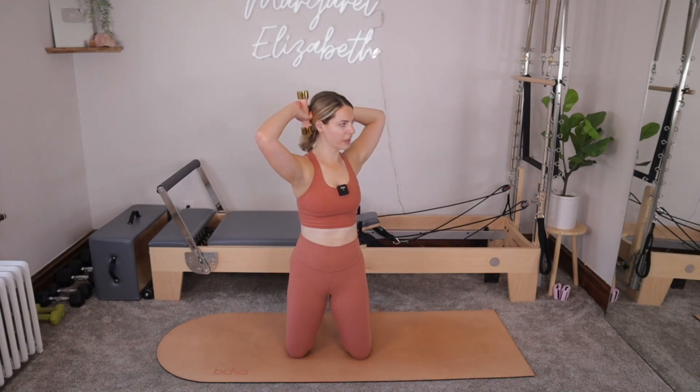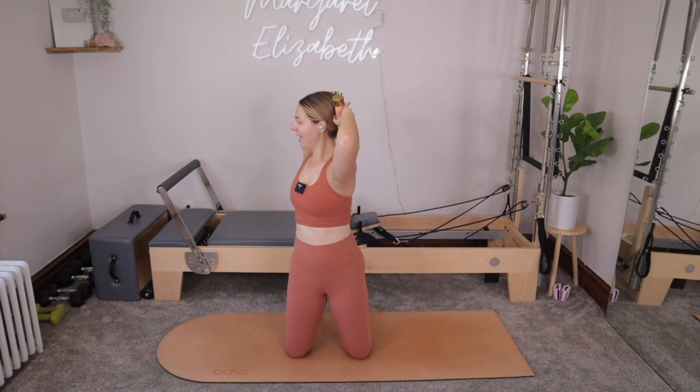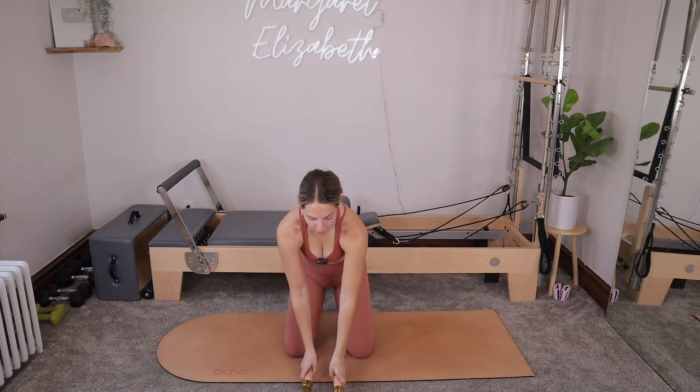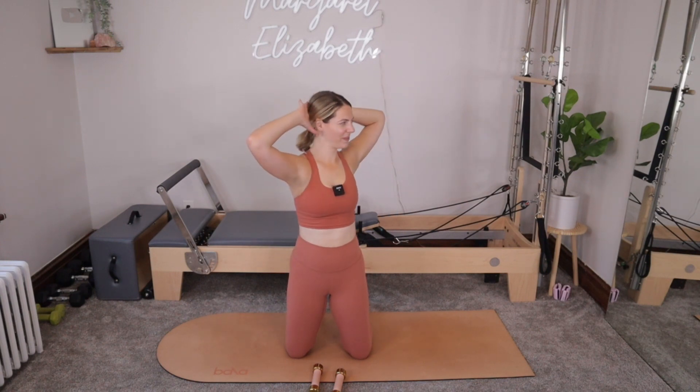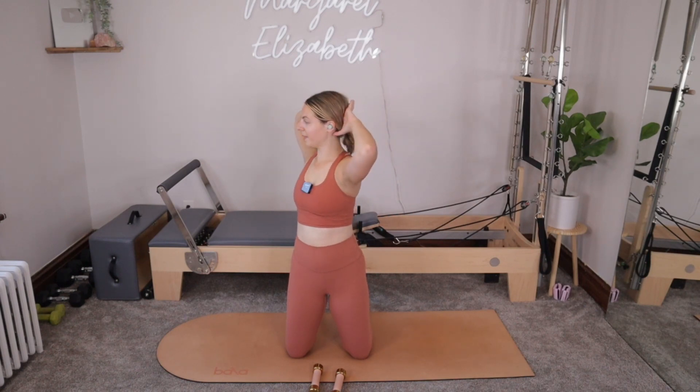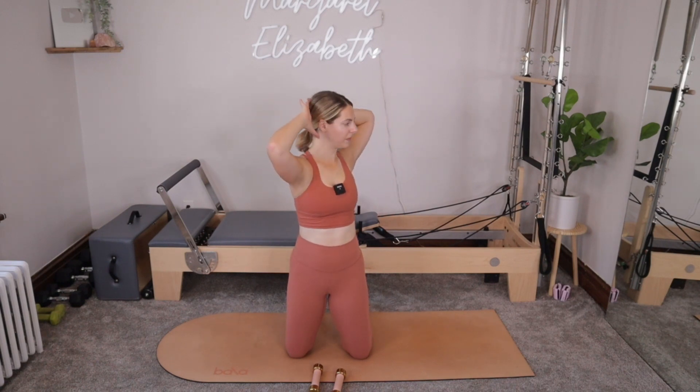Inhale, rotate over towards the right, keeping the hips pressing forward. Exhale back through center. Inhale as we twist left. Exhale back through center. For three more — you can ditch your weights. Inhale, twist. Exhale, untwist. Inhale, twist. Exhale, untwist. For two. One more. One more.